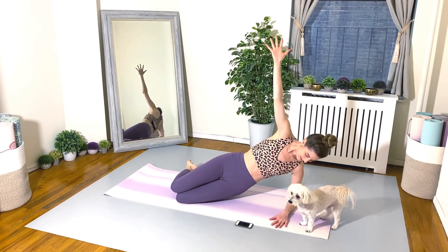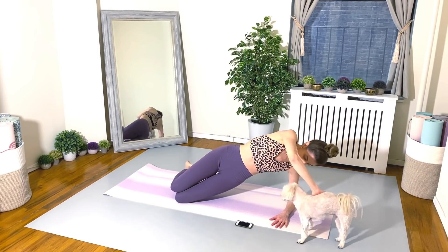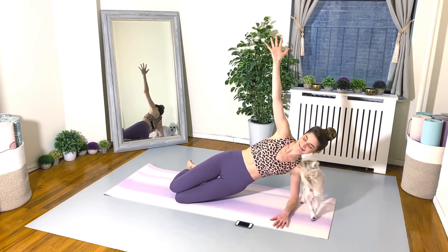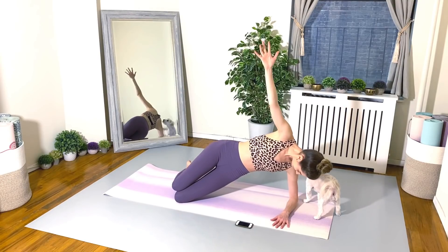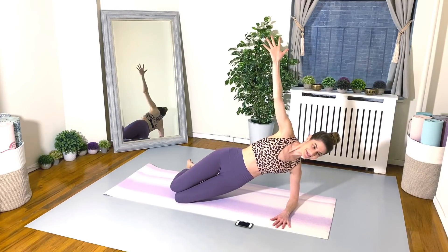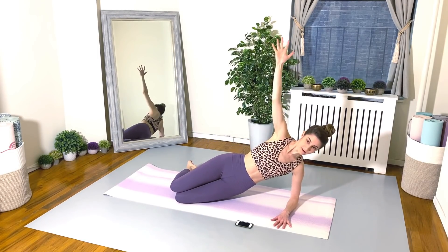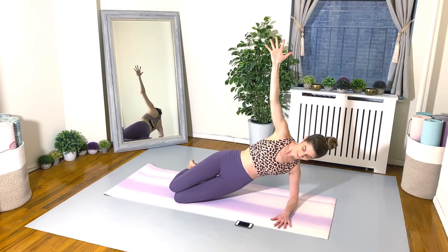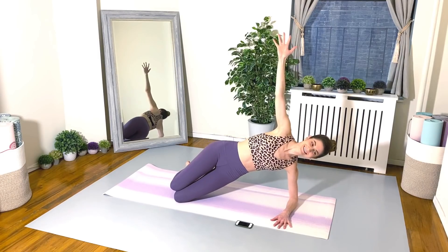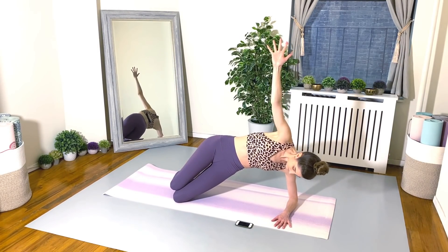Go for it. Breathe deep, everyone. Think happy thoughts. You can do it. 30 seconds. Good. Almost there. 15 seconds left. Don't give up. Keep going.